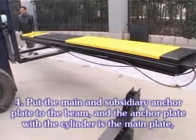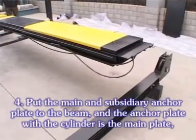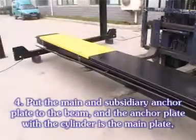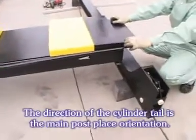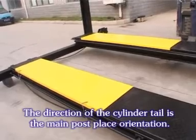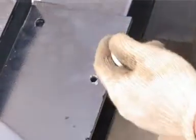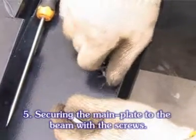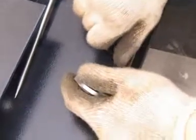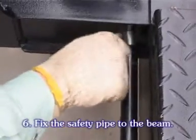Attach the main and subsidiary anchor plates to the beam. The anchor plate with the cylinder is the main plate. The direction of the cylinder tail is the main post plate's orientation. Secure the main plate to the beam with screws. Fix the safety pipe to the beam.